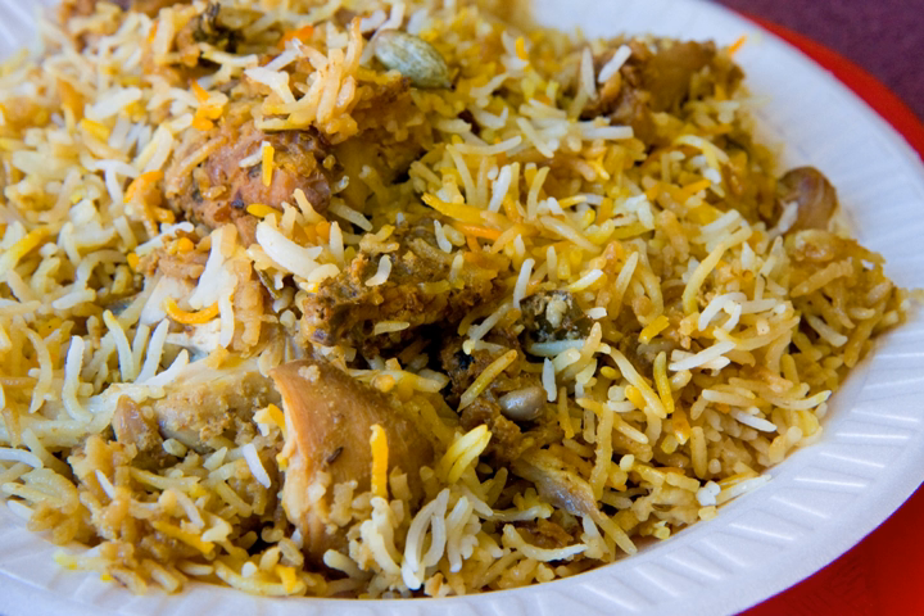There is also a vegetarian version of the biryani which is made using vegetables such as carrots, peas, cauliflower, potatoes, and cashews.